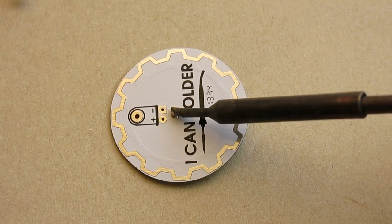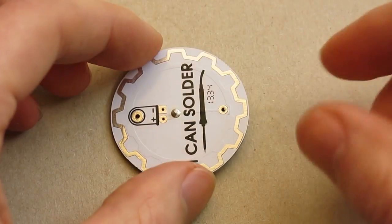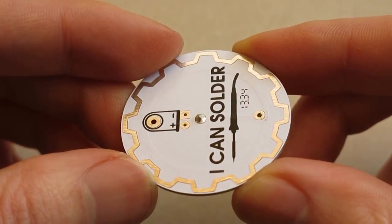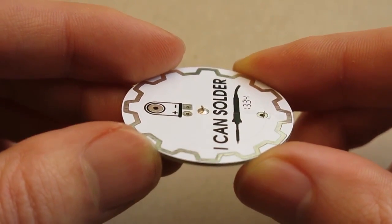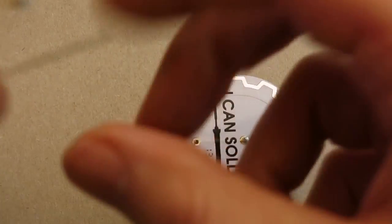Take the solder away then take the soldering iron away. What I'm hoping to get is a small mountain-like shape of solder. And I need to do the same to the other pin.